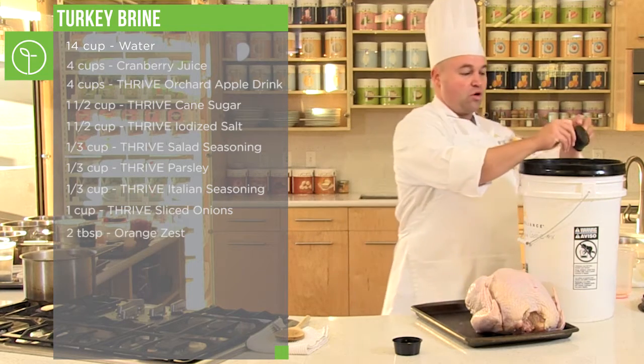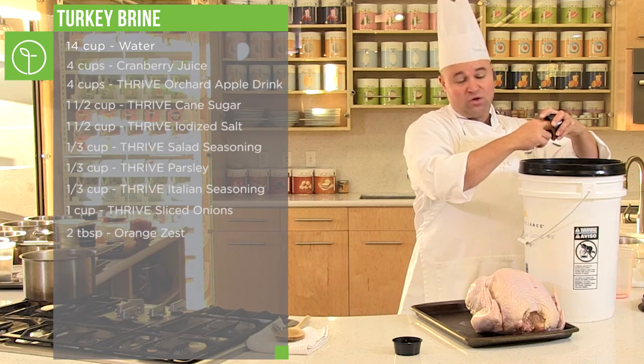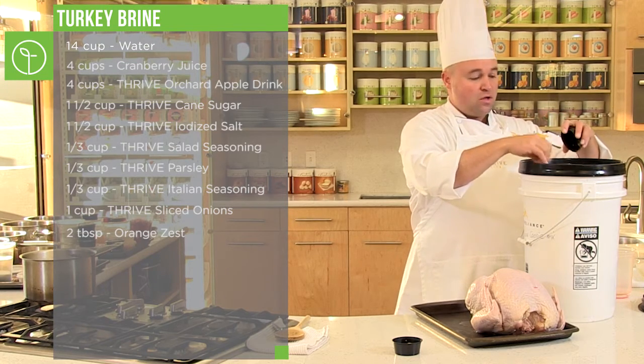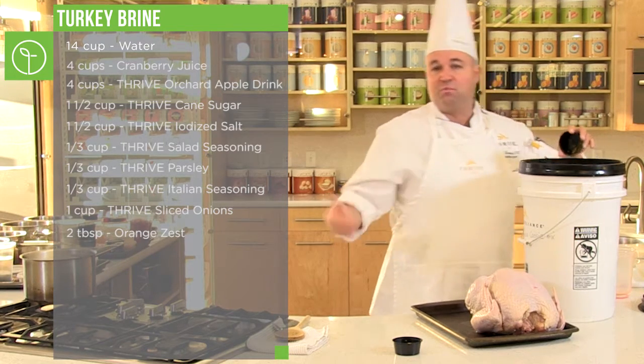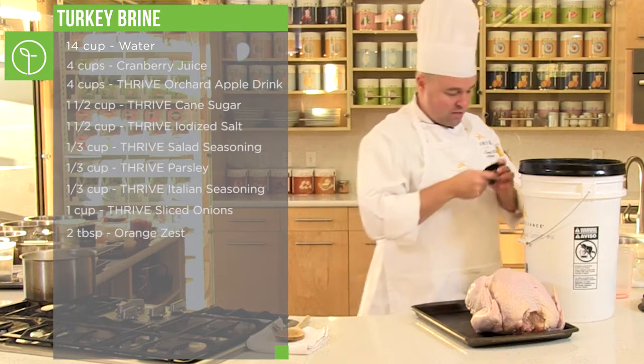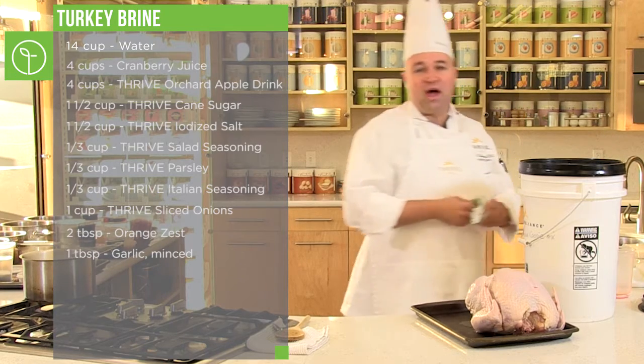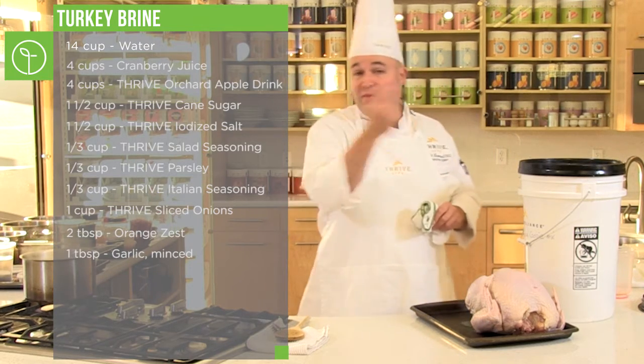We're going to drop the orange zest in there. The zest of orange — you can put the oranges right in too if you don't have any other use for them. I'll zest the oranges, then if you peel them, give them to the kids or whatever you want. I'll put the orange zest right in there, and then the garlic goes right in there as well. After you use the peels and things, the peels can go in there too. Remember the aromatics.